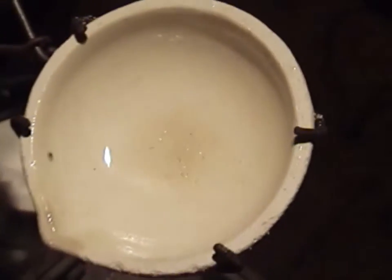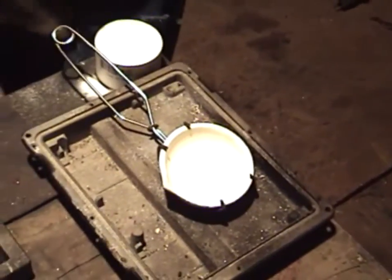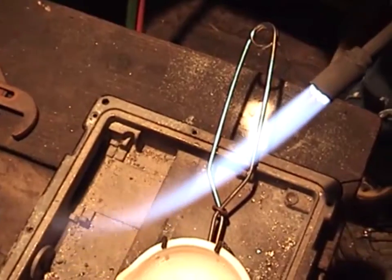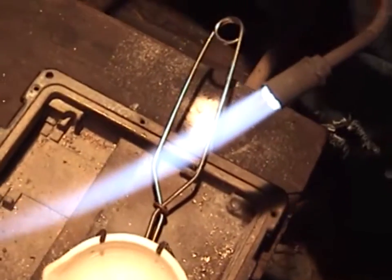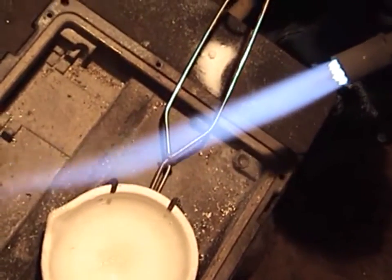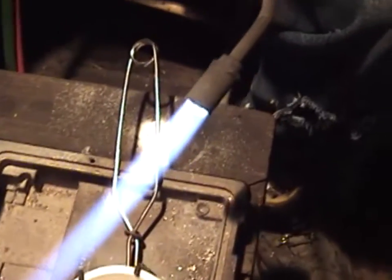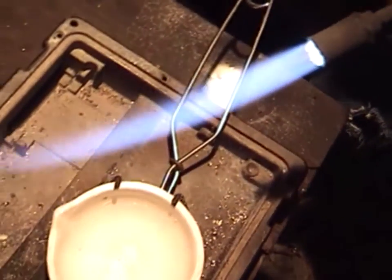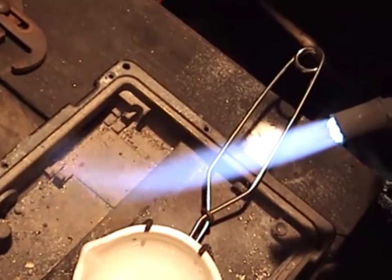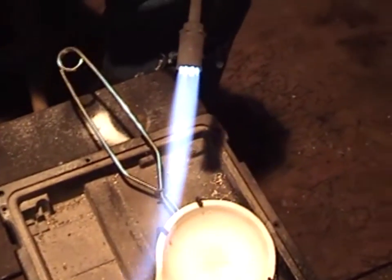Alright gentlemen, before I show you how to melt this silver I need to tell you a little bit about technique. What you see here is about a normal flame — the gas mixture and the oxygen mixture are just perfect, giving you a neutral flame. Now there are two other types of flames: a reducing flame and an oxidizing flame.